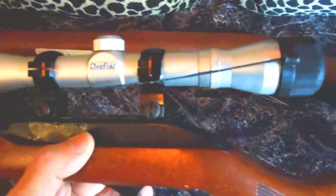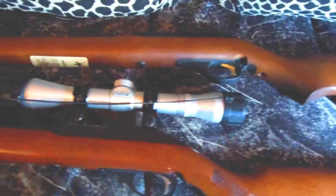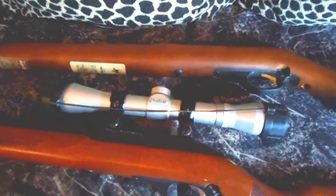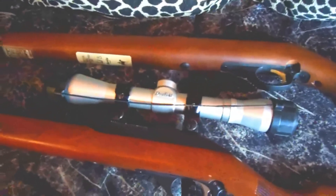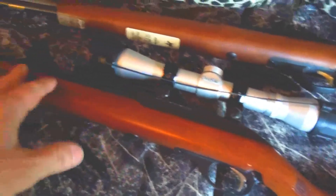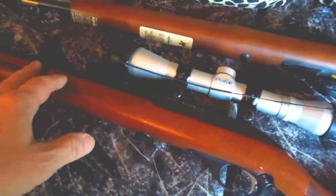You'll notice these type of sights underneath the scope — these are the type you can see under the scope, and you can use the iron sights too. I always set my rifles up like that — always have it where you can use either one, because I never really trust scopes that much even if they're good ones; they could break. But this is just a plain Marlin — it's not a Ruger 10/22, just a Marlin.